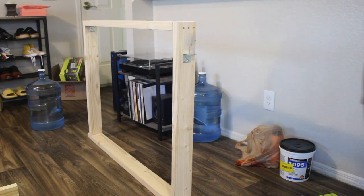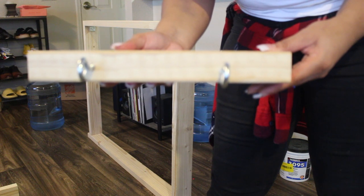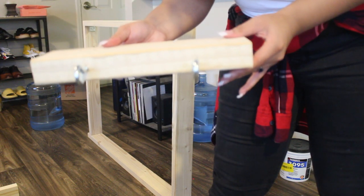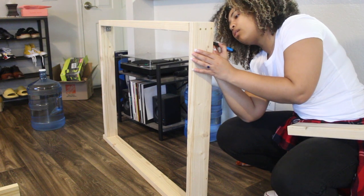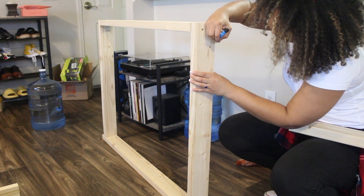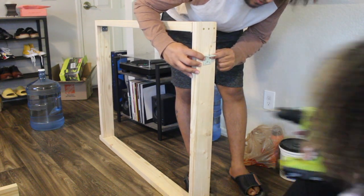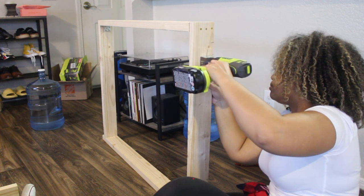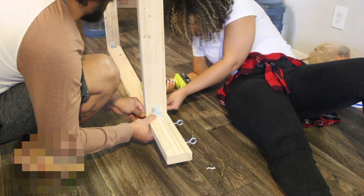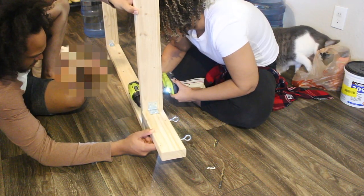Next, take one of the 12-inch pieces of wood. Use a drill bit roughly the same size as your screw eyes and drill two holes equal distance apart — I drilled mine 3 inches apart. Insert the screw eyes into those holes and screw them in until secured. Then screw that 12-inch block onto the tufting frame. I used a 1.5-inch corner brace plus two 2-inch wood screws on either side for extra security.